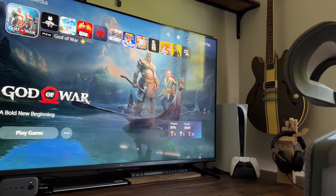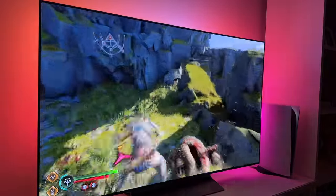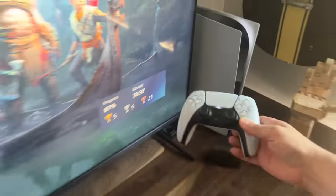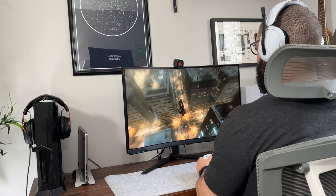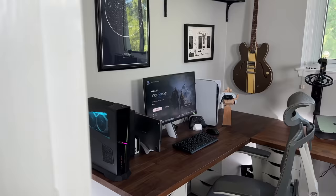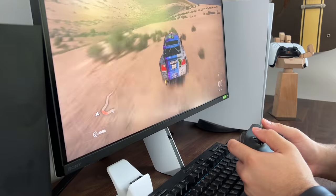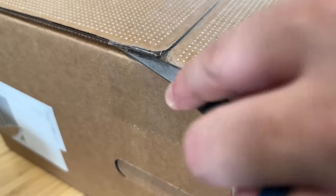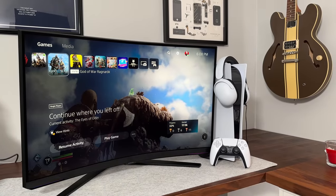I've had an amazing experience with my TCL R646 and LG C2 OLED TVs, but those are TVs. Not that I haven't tried to use one of those as a monitor, but I really wanted to bring 4K back into my desk setup in a way that's a little more reasonable. I did try the Inzone M9 monitor from Sony not so long ago but didn't end up keeping it, and I've decided to try what looks like its bigger brother — the Samsung Neo G8.